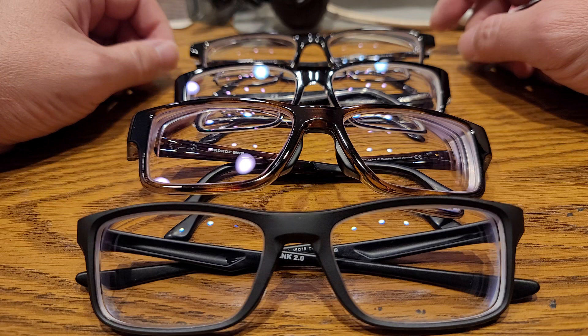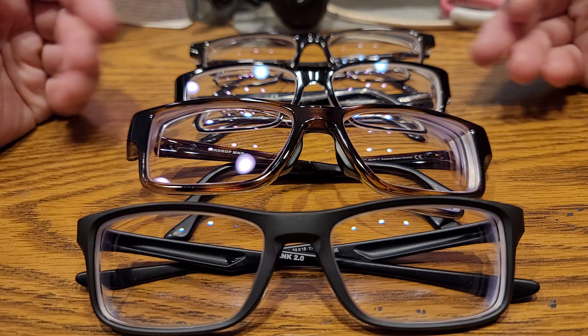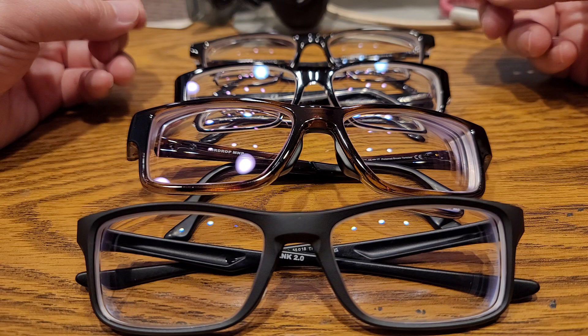Hi everyone, I thought I'd give my thoughts on anti-reflective coatings and lenses — my observations over the years. There's very little information online so I thought I'd just report my own experiences.